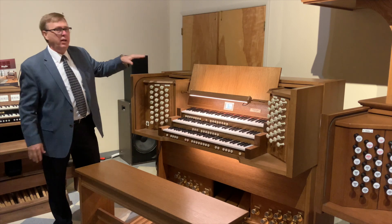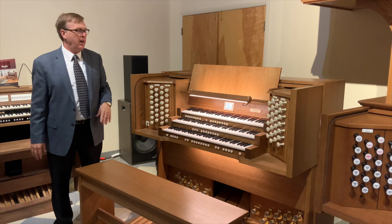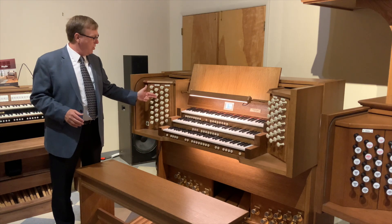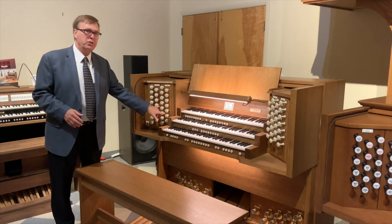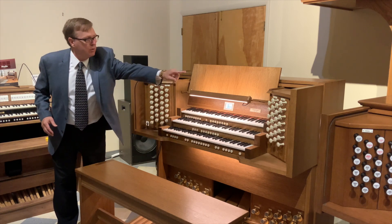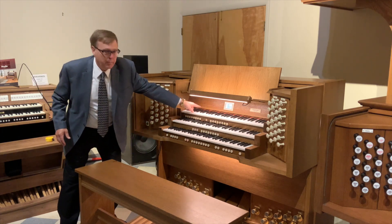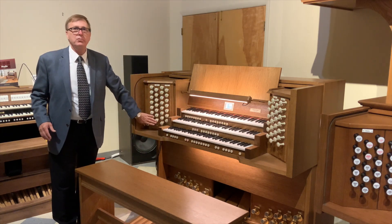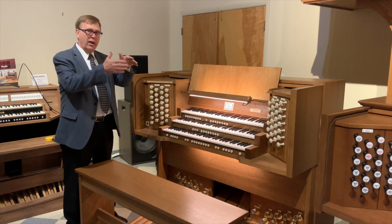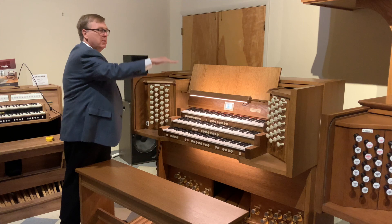I'm going to start with the English console design. The English consoles are the tallest of the three designs. The reason for this is that English designs tend to have all the draw knobs in rows of two — two for the swell, two for the pedal, two rows for the choir division, two rows for the great division. Also, there are no separate couplers; the couplers themselves are part of the draw knobs. So when you put the draw knobs closer together and include the couplers among them, the entire console gets drawn in, but higher.